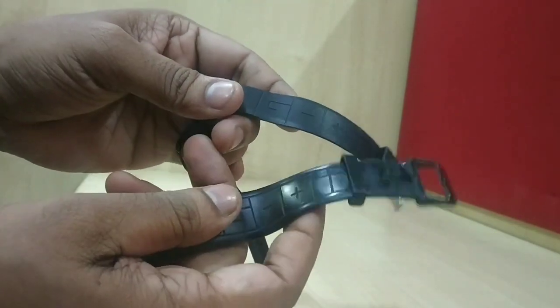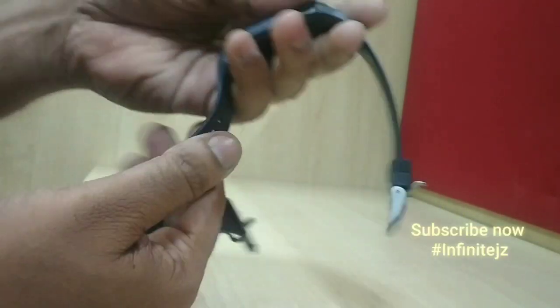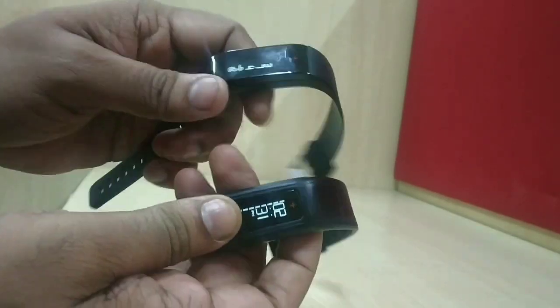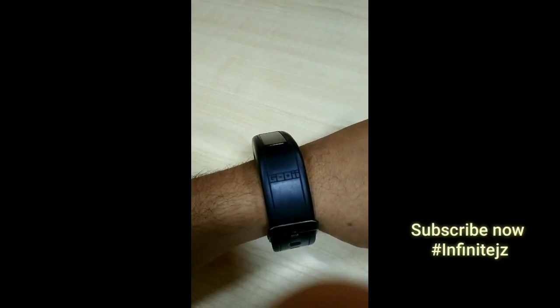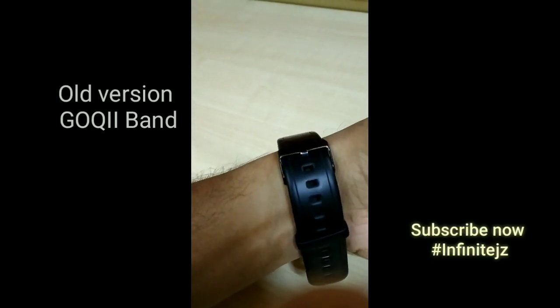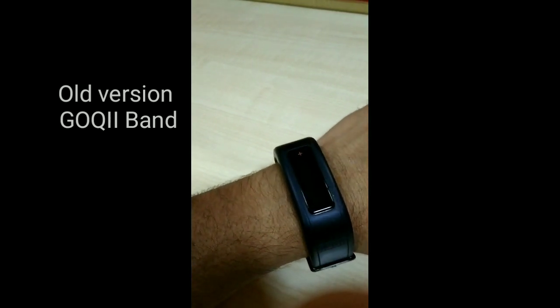But if you look at the new one, it has a premium feel and touch to it. If you look at the features, you will not see much difference because it has the same things like your time, number of steps, number of kilometers, karma points, and how many hours you spent walking or doing an activity.